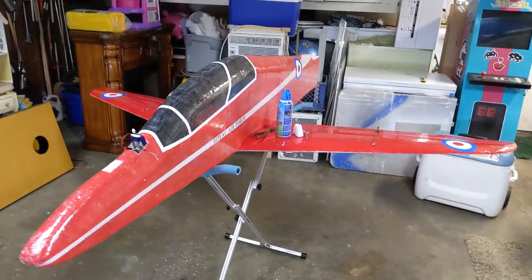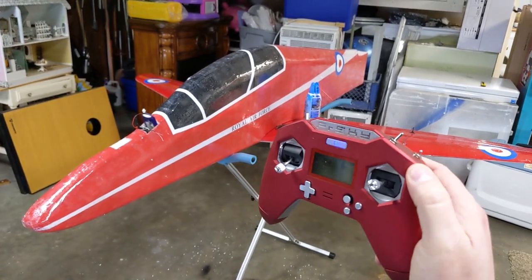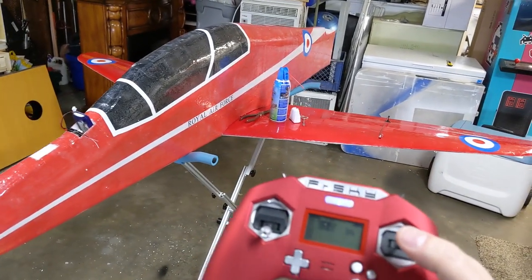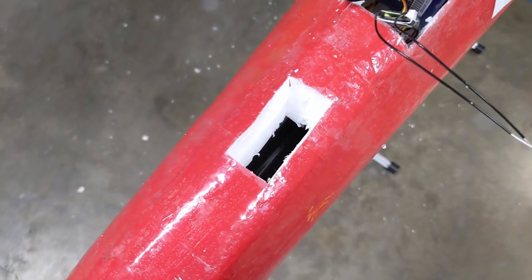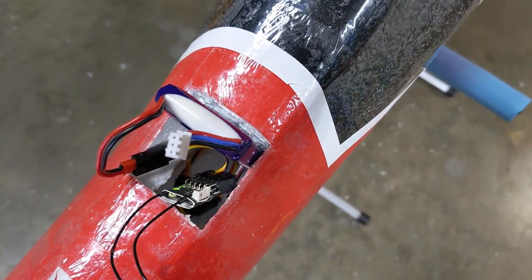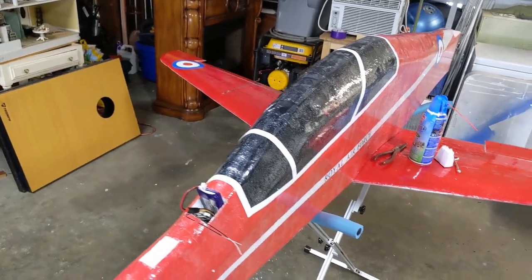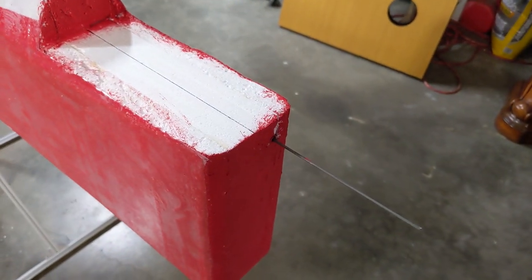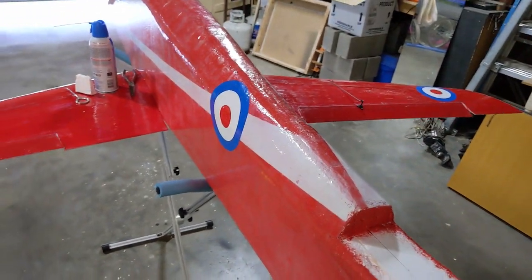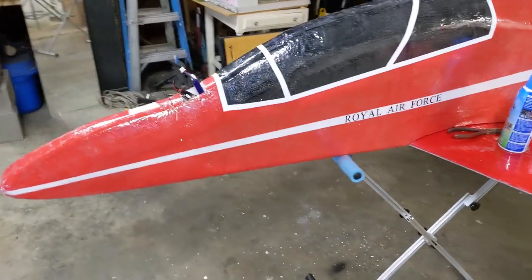Continuing my tradition of having the biggest plane with the smallest controller at our slope soaring event. Got connected up to the X-lights — that's what they're called. Popped the hole where the nose weight's going, that's where the electronics are going. I got one big life pack for the three servos, and once I get the tail feathers on I can bend and snip it. Getting close, getting pretty excited and nervous.